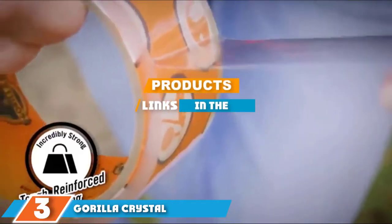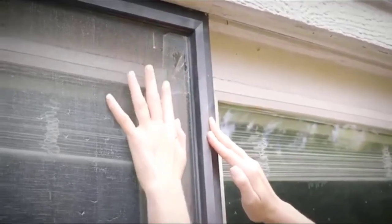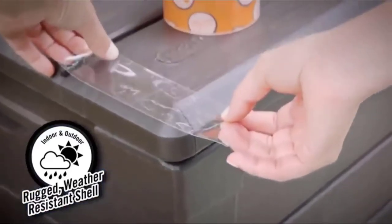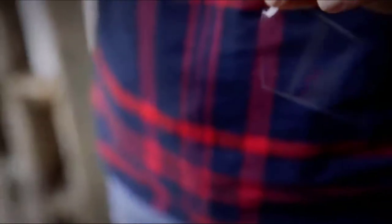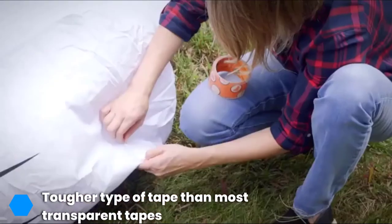Moving on to number three, we have Gorilla Crystal Clear Tape. Clear tape typically isn't as durable or strong as colored duct tape, but the Gorilla Crystal Clear Tape is the toughest type of transparent tape you can buy. Transparent duct tape seems like a great idea especially compared to the ugly silver-gray duct tape most companies offer; however, it's difficult to create an extremely tough clear tape because of the inability to add a thick fabric layer.